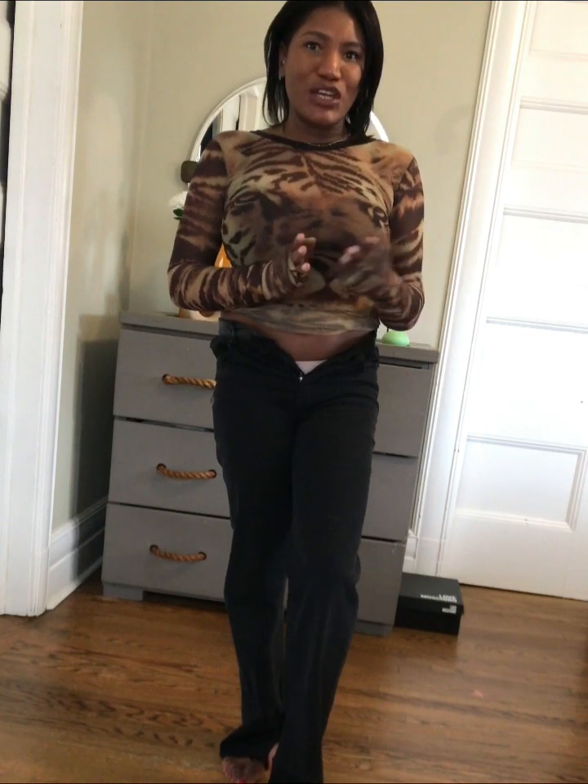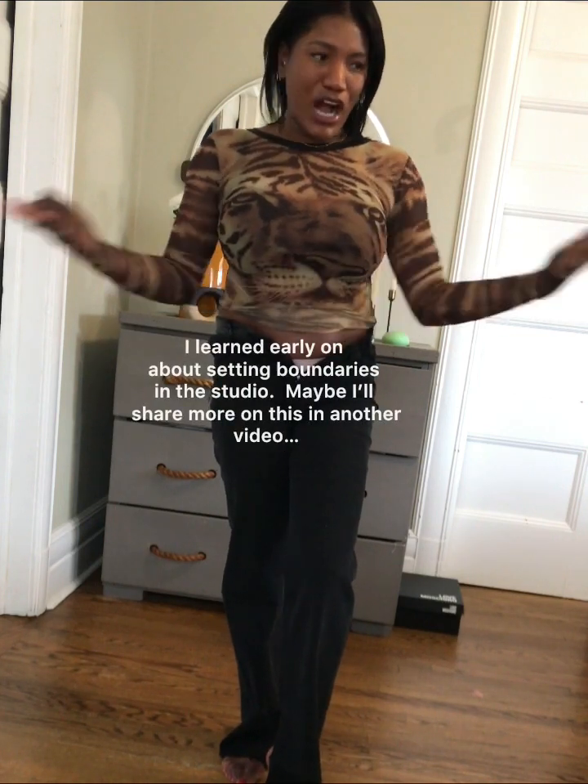Typically when I'm in the studio with the guys, I try to balance out the sexy, because men are funny characters. Although it's a professional environment, I've been hit on a few times in the past — blatantly — with folks that I had to actually work with and follow through on a project. So I've learned to find this balance in the studio when I'm by myself with a producer.